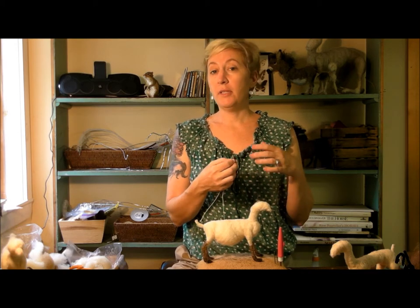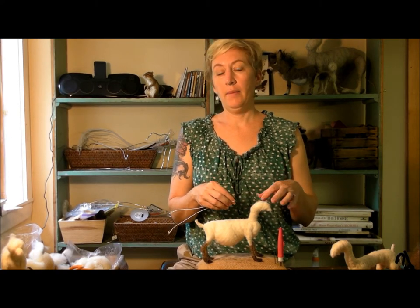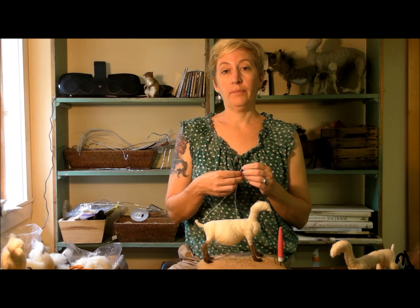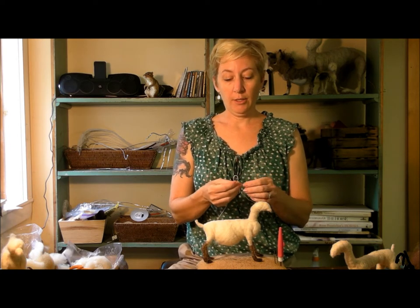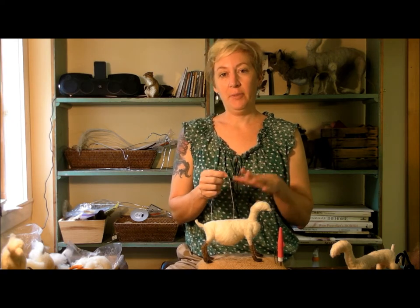I also wanted to say I've sold a couple of goat kits, where I put together all the supplies needed to follow along with the video. It's also in the Etsy shop — there's a listing on there all ready to go. So if you want to join in, you can get the supplies pretty easily.